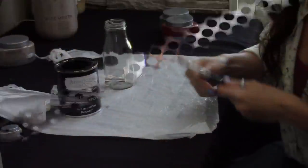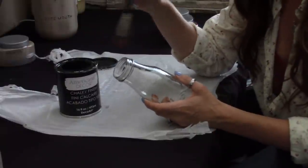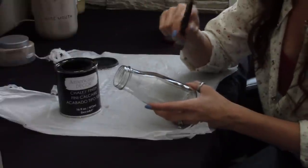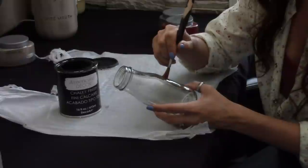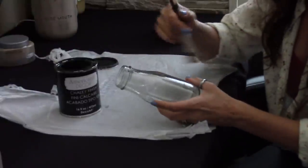Let's get started painting these jars. You're going to want to put a double coat of the black chalk paint on there. Let the first one dry, then put a second coat because you want a good thick coat of black so when you're sanding off the color later, you don't go through the black too. When painting, always try to paint in the same direction — either side to side or up and down — because it matters when you're sanding later.